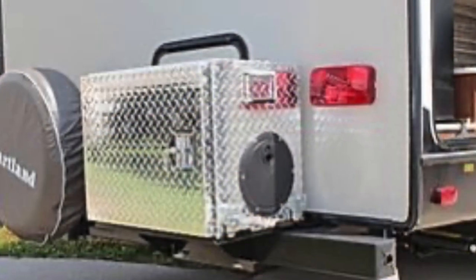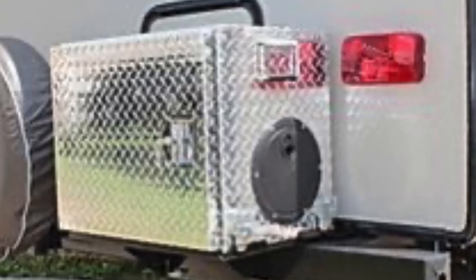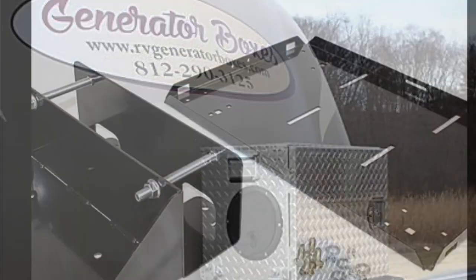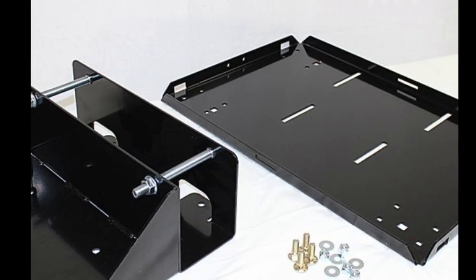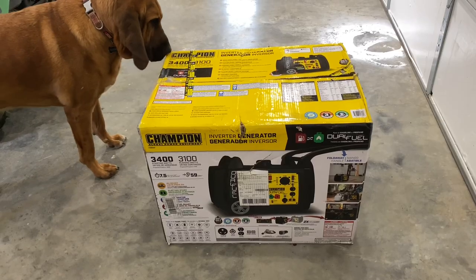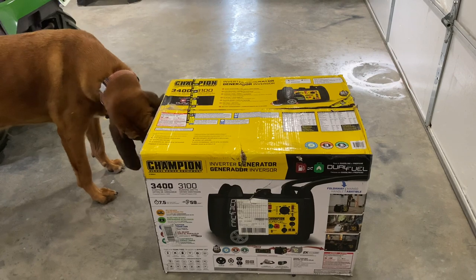In my research, I found a gentleman, Michael, over at RV Generator Boxes, who has been very helpful to me. He doesn't have the box that I need, but he's got a world of ideas. This is a bigger generator than he has boxes for, but I am going to buy the bracket from him that you see here. I've got the ideas to install this generator mount up to the back of the bumper on my camper.